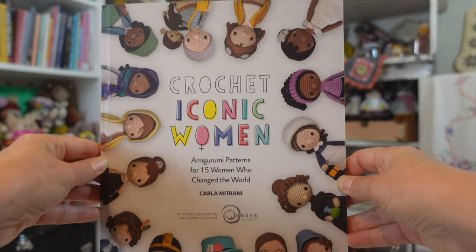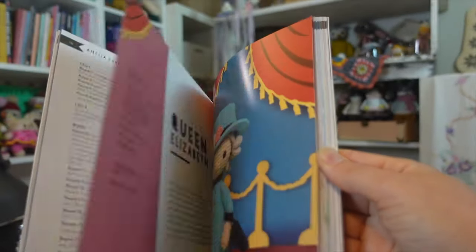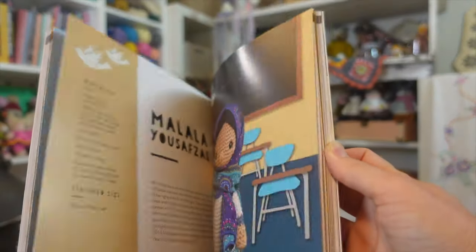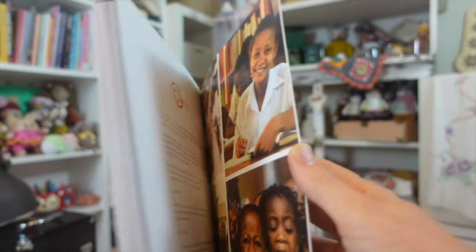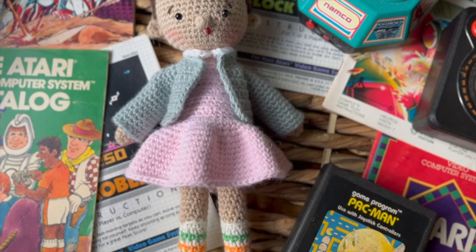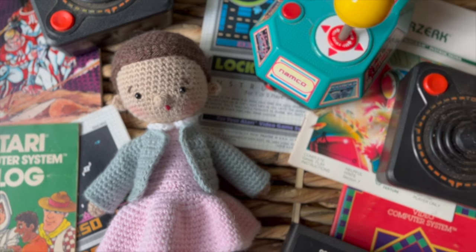Carla also has a book out that is absolutely fantastic — her 'Crochet Iconic Women,' which I featured in another video. There are so many wonderful, strong women characters in this book and I cannot wait to make some of them. I love that she wants to represent strong women with her crochet, both through her book and through her patterns on Etsy. Her simplicity, inspiration, and the way she designs her toys are magnificent — I hope you like this Eleven; I think she's beautiful.